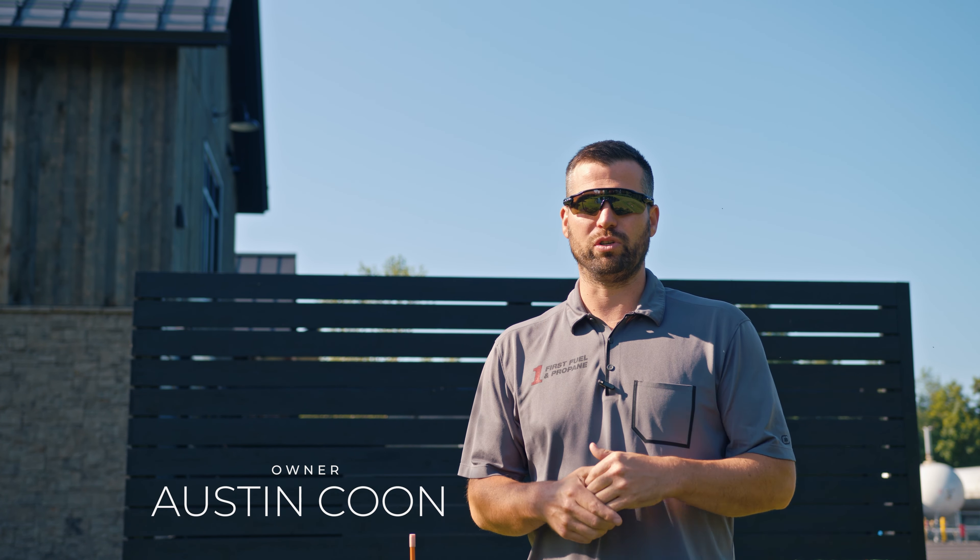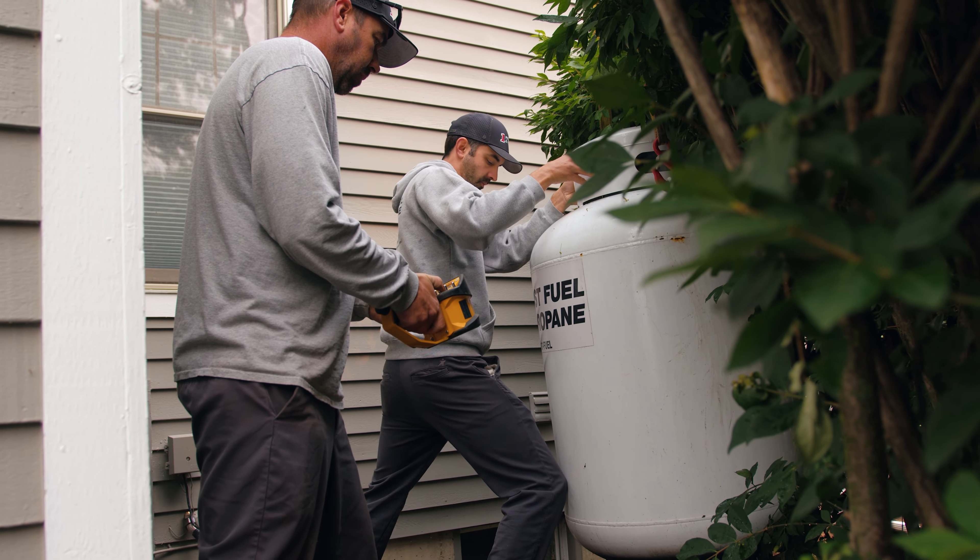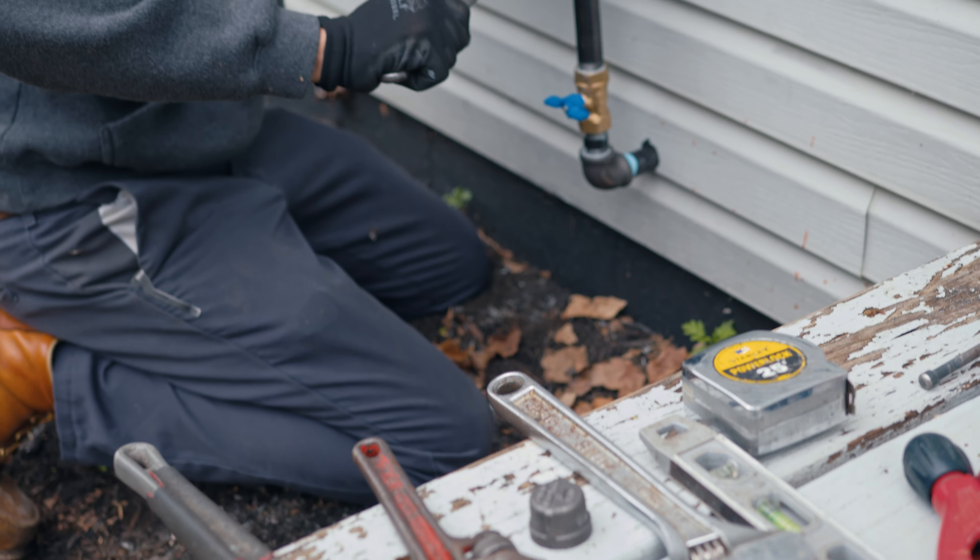We get questions on exactly what we are doing when we do a gas check at a new customer's house, or just a gas check in general. We call them propane safety inspections. Today we're going to review what that is, the process of it, and how First Fuel and Propane does them.